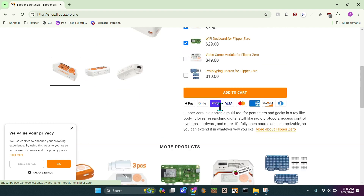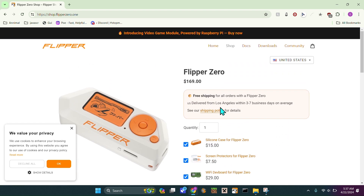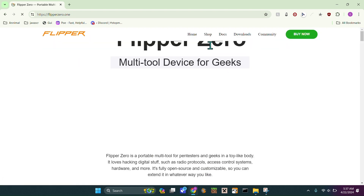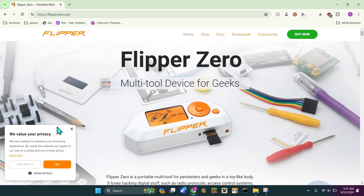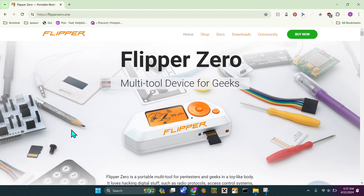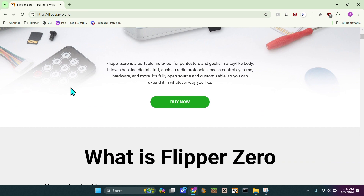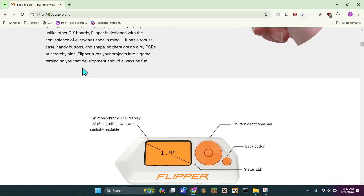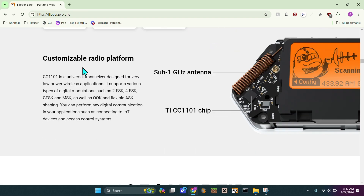They have new products coming out — as you can see this one was actually new, so that might change by the time you watch this. Pretty much I think you should buy one, but it really depends on your circumstances. If you're in Canada, you're probably not going to be buying one because they recently tried to ban them.